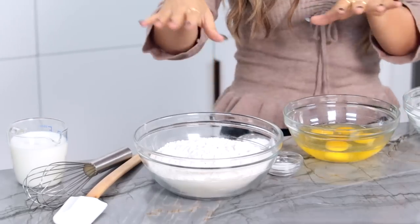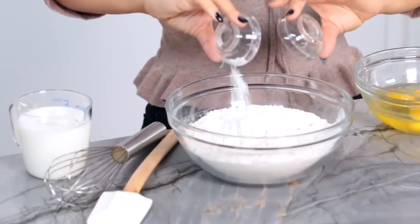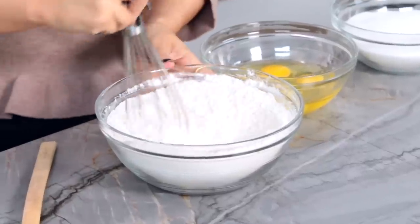The first step to making our robot cake is to make the batter. The first thing we're gonna do is mix together some dry ingredients. In a medium bowl, I've got some flour, salt, and baking powder. Add the salt and the baking powder, then whisk together until well combined.